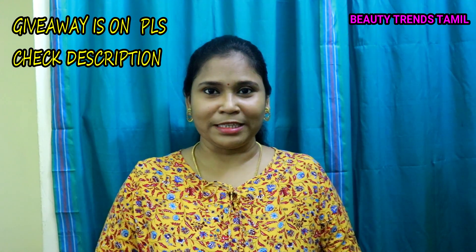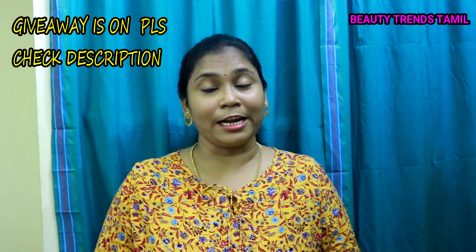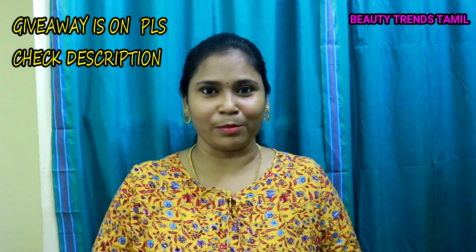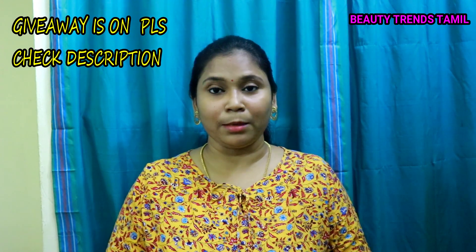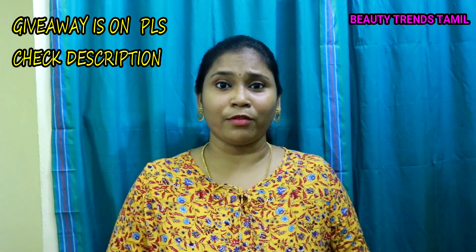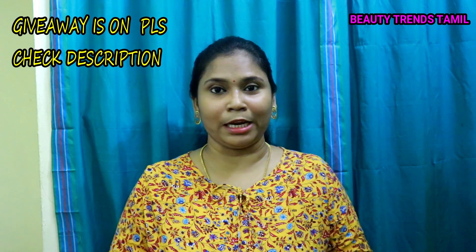Hey guys, welcome back to my channel Beauty Trends. This channel is how to talk about sun tan, natural hair, skin, sunscreen, scarf, coolers, etc.